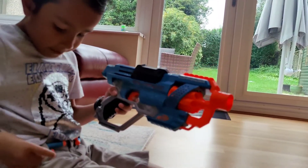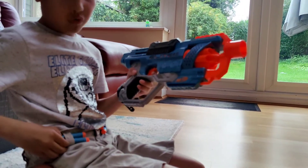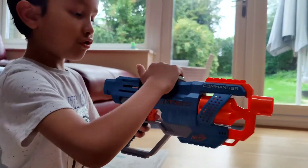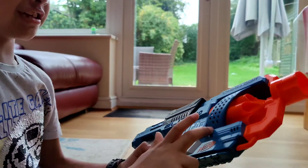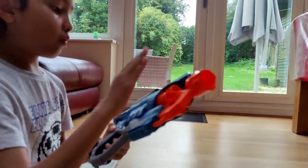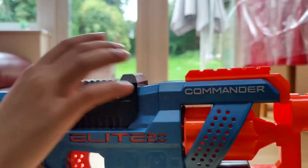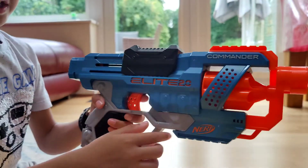Now let's talk about the design and the attachments. The design is pretty good — the theme is teal and orange, using white which is the Commander thing, black on this part and this part, and gray here.